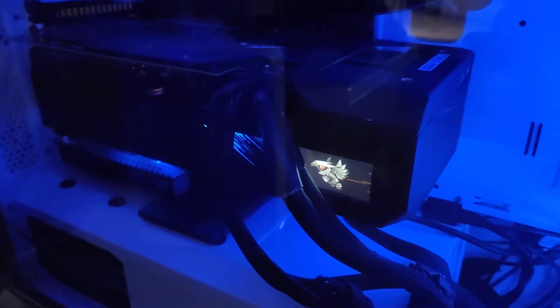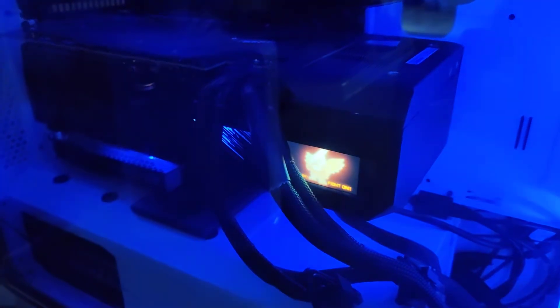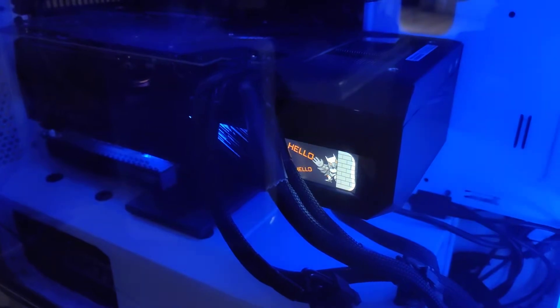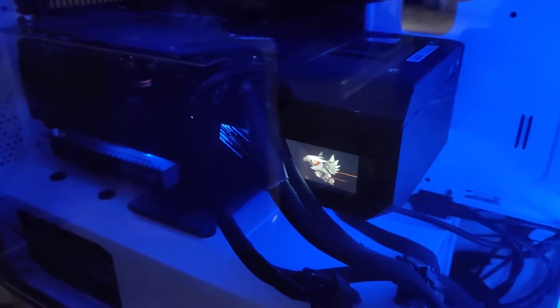Yesterday I had the temperature showing on here and I could get it to work just one time. Now I have this Gigabyte Aorus bird flying all over the place. I actually want to see my temperature, but we can see that on the PC itself with some monitoring software.